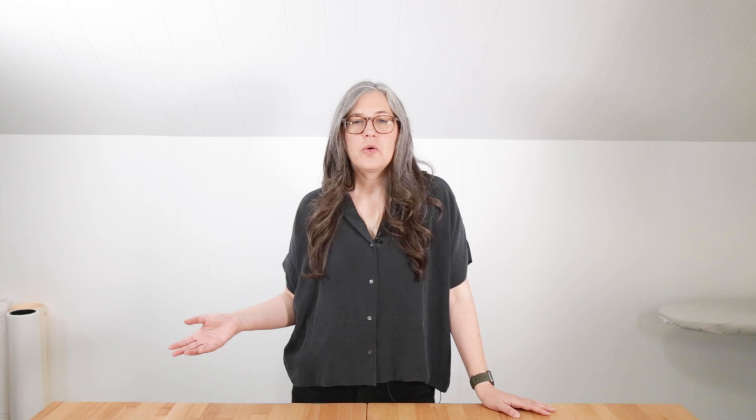Once you get your measurements, it's time to select your size on the size chart, which can be found on the Grainline Studio website or in the We All Sew blog post for this video. If your measurement falls between two sizes — for instance your bust is a 35 and a half — you want to round up and choose the next size. If you fall into different sizes for each measurement, you can either go with a straight size of the largest measurement, or blend between sizes to get a better fit.